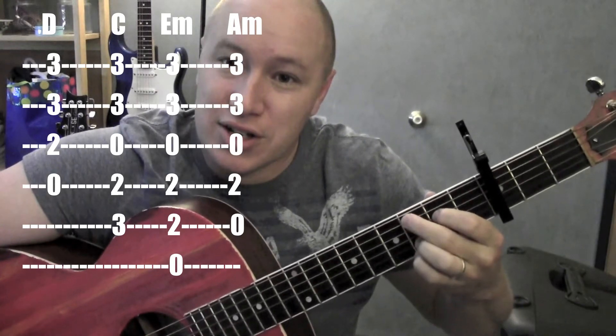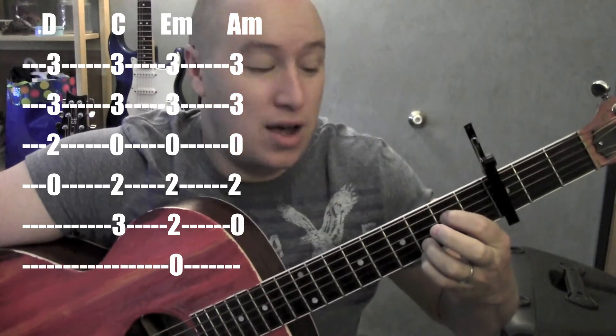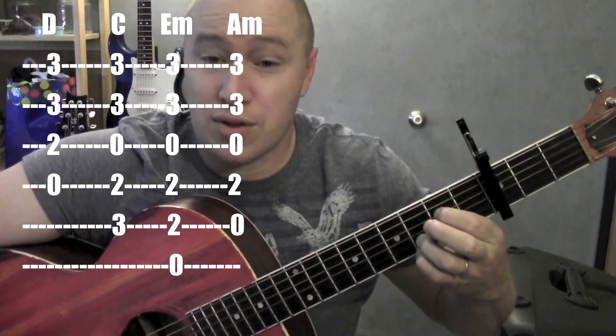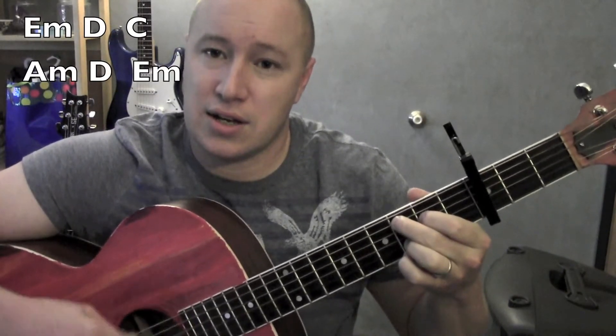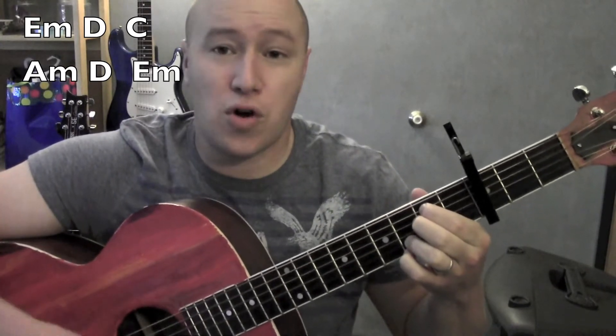A minor — you can just take your C and take the middle finger off. It's an A minor kind of 7, so he's on the 4th string. And those are the chords we work with. The pattern is E minor, D, C, A minor, D, E minor — over and over again.